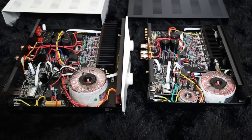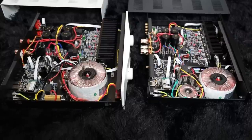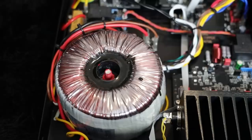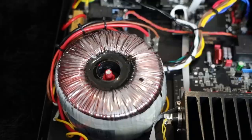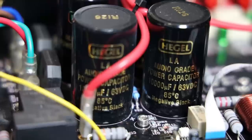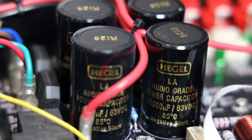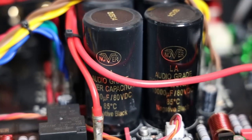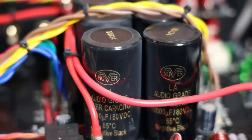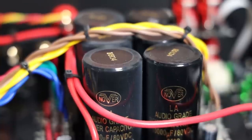Even the most basic Hegel model is able to drive very difficult-to-drive speakers — possibly because they are high current designs with the large toroidal transformer. Inside you get four of the smaller audio-grade capacitors on the H120 and six of the larger ones on the H190, which creates a lot of reservoir for potential driving of your speakers. Capacitors work a lot like filling a bucket of water to fill your reservoir.